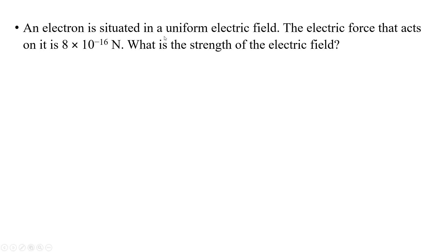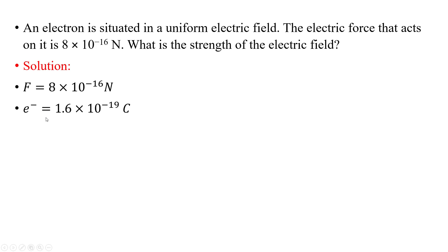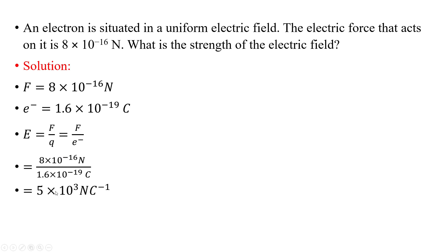An electron is situated in a uniform electric field. The electric force acting on it is 8 × 10⁻¹⁶ Newton. What is the strength of the electric field? The electric force is 8 × 10⁻¹⁶ N and the charge on the electron is 1.6 × 10⁻¹⁹ coulomb. Using E = F/q, the final answer is 5 × 10³ Newton per coulomb.